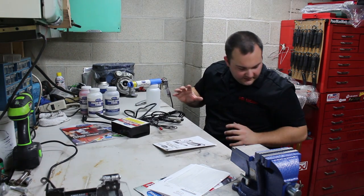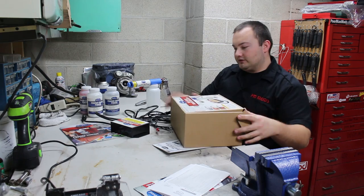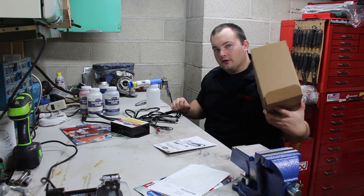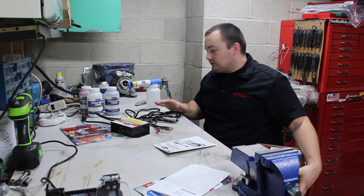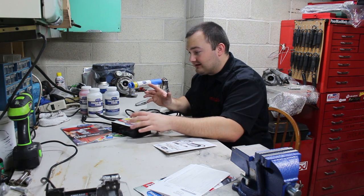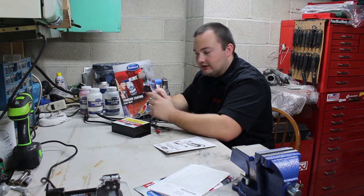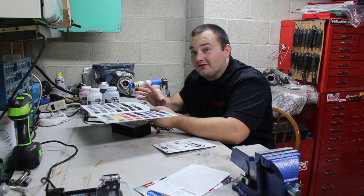One thing I did notice with the kit — item number 11676 — it does not come with an air fitting or an air filter. So if you get this kit, you need to get an air filter or air-water separator before you start using it, because if moisture comes out it could really mess up the quality of the finish. On the picture of the gun it also shows a regulator, so you may have to invest in both an air filter and a regulator.